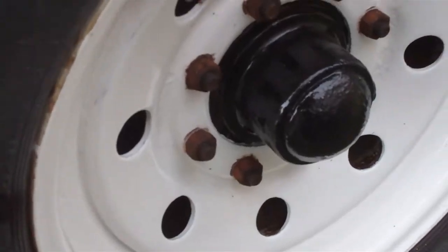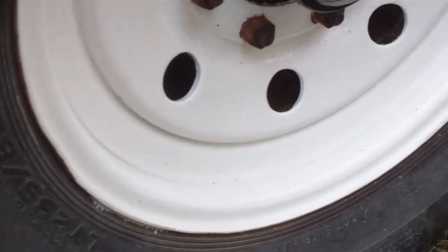We will do it properly. He even painted the rims, again on top of rust, not even bothering to remove it.